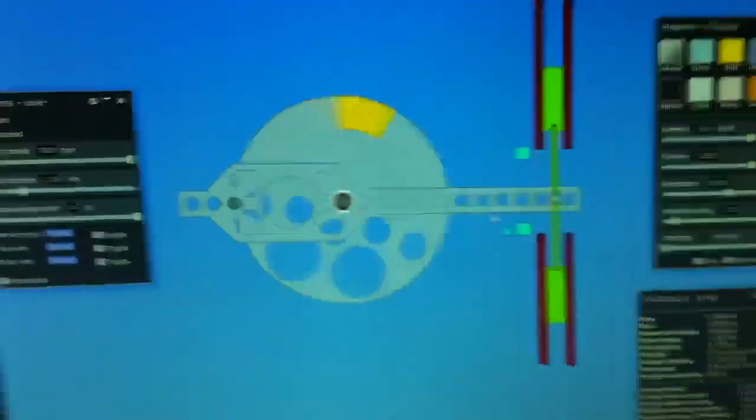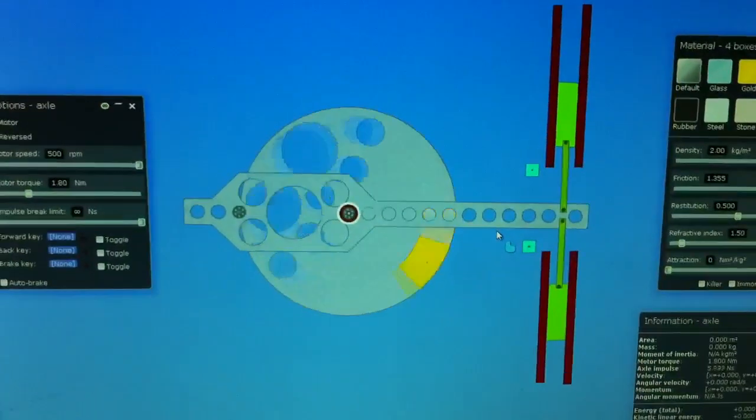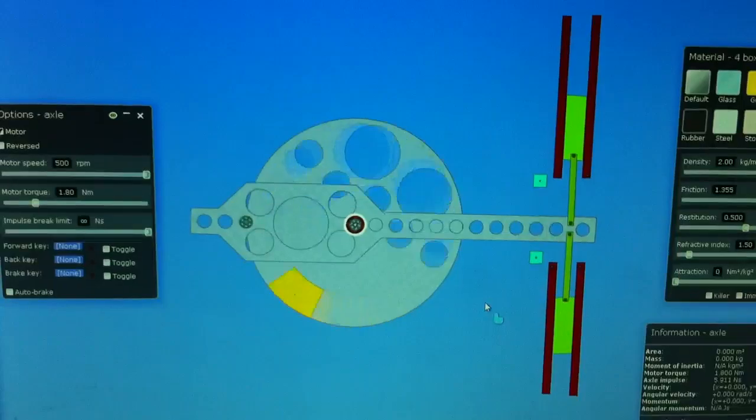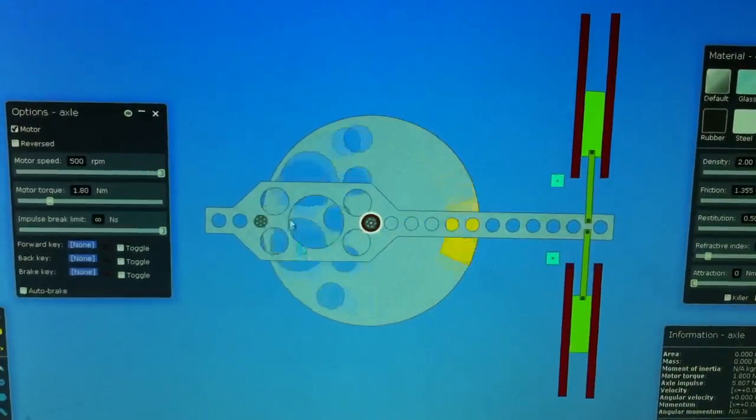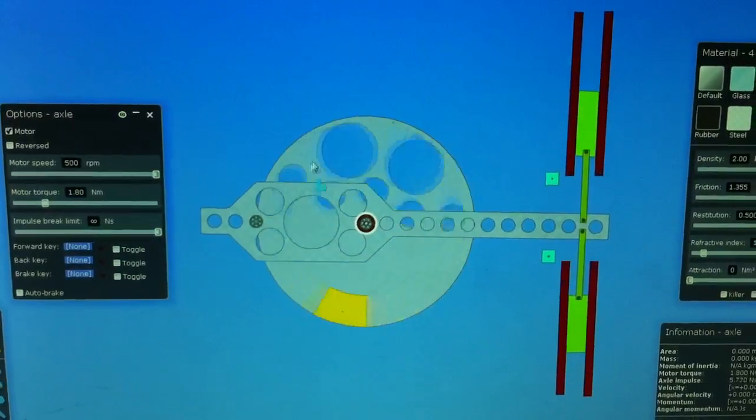What we have here is the device seen from the top looking down. This unit right here that's rotating is a sphere or a drum.